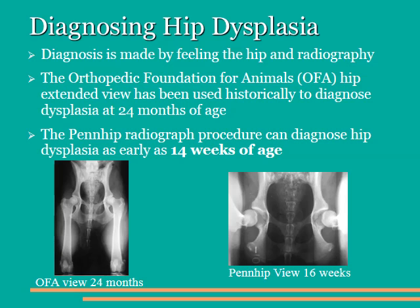How do we diagnose hip dysplasia? Typically, we diagnose hip dysplasia with a combination of palpation and radiography, or x-rays. The Orthopaedic Foundation for Animals, or OFA, hip extended view has been used historically to diagnose dysplasia at about 24 months of age. The view on the lower left-hand side of the screen depicts this typical view. In this case, the dog is sedated, lays on its back, and the hips are extended, so that we can see the hip joint very well.